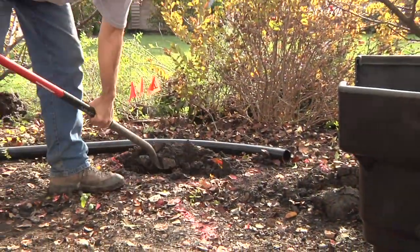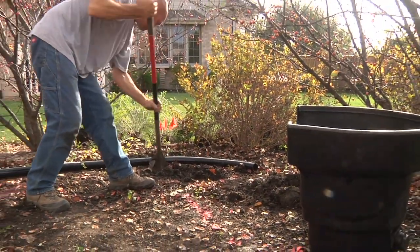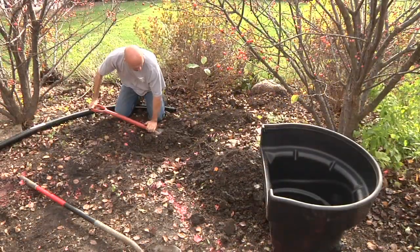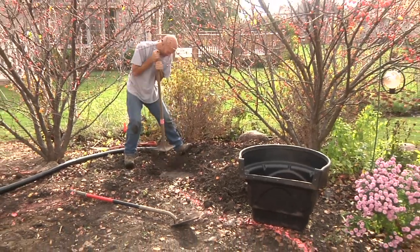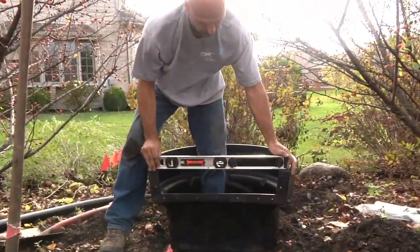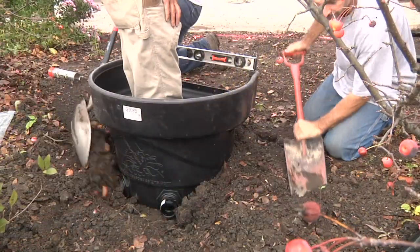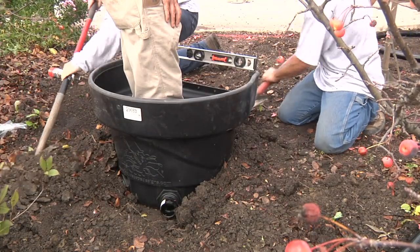Remove the biofalls and prepare a flat and stable base for it to be set. The biofalls filter can be raised up or dug down depending upon the application — just make sure it's set to scale with the landscape. Compact the soil with a tamper to avoid future settling and reposition the filter so that it sets level side to side and leaning slightly forward. Once set, stand inside of the unit and backfill around the front and sides, leaving the back exposed to hook up the plumbing.